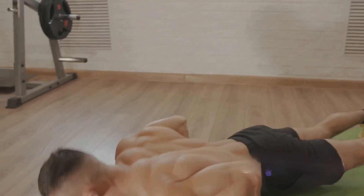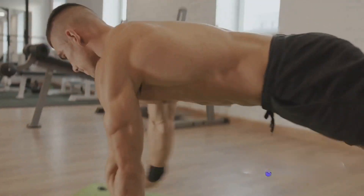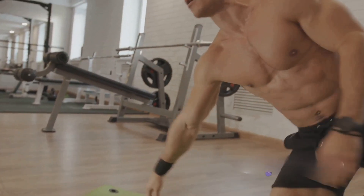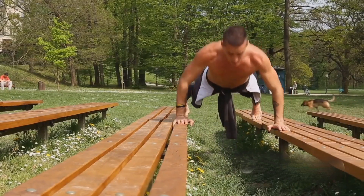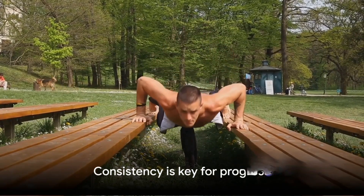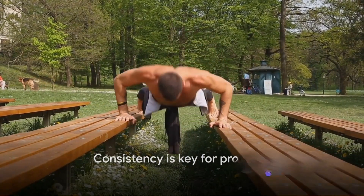Just as important as the push-ups themselves are rest days. Muscles grow and strengthen during rest, so ensure you're giving your body the downtime it needs. You might choose to do your push-ups every other day or 5 days a week with 2 days off. Remember, consistency is key — stick with it and you'll see results.